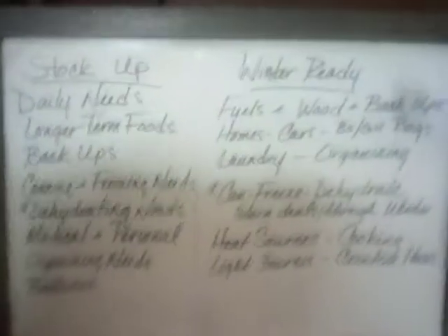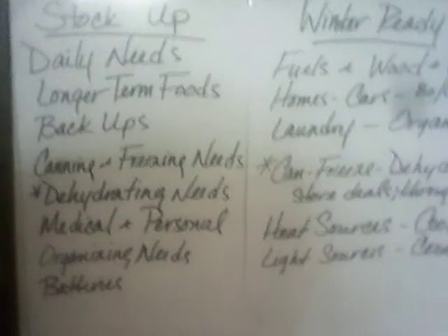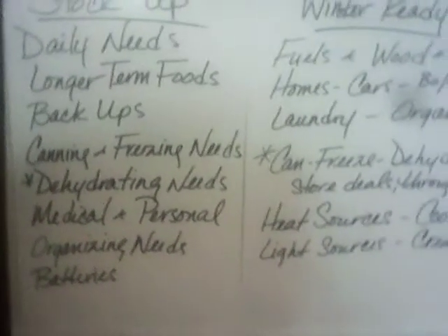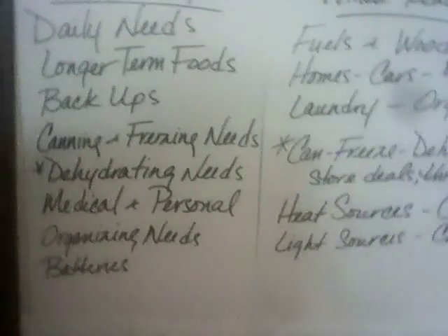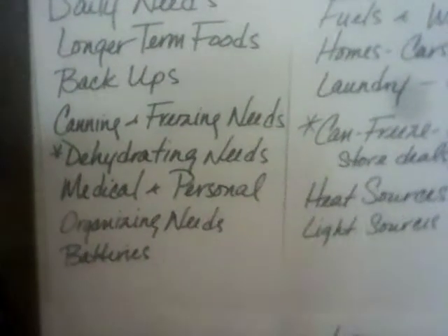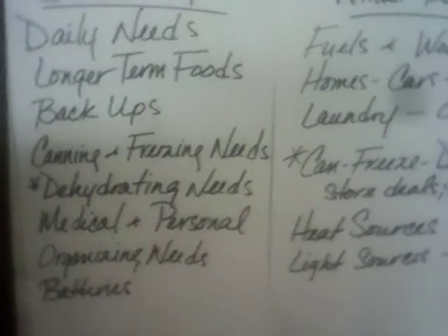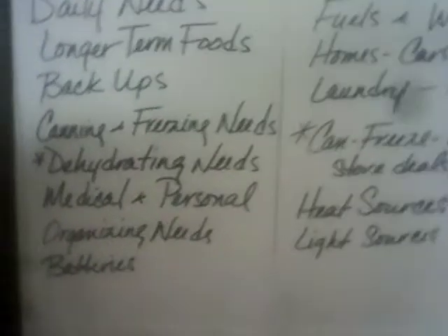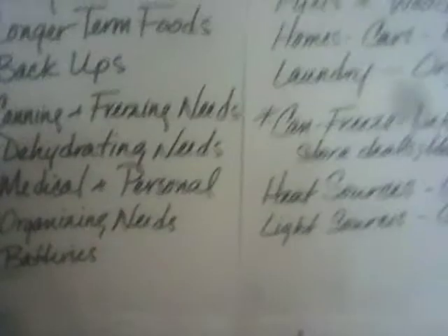Stock up right now — it's so important. Your daily needs, your longer-term foods, your backups, canning and freezing needs, dehydrating needs. When you find sales at Kroger on vegetables that you can freeze, can, or dehydrate, do that. If you have a really good sale on blueberries or strawberries throughout the winter, go ahead and make some jelly. Learn how to can and put stuff in the freezer until you need to can it. This is what you need to do right now.